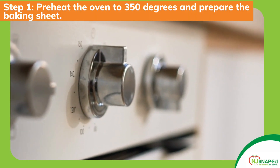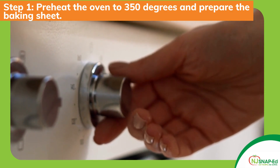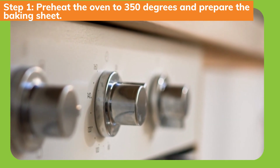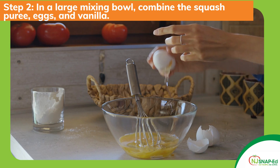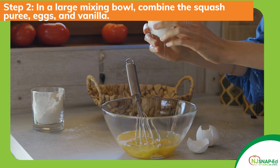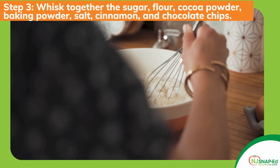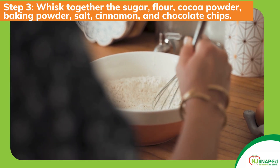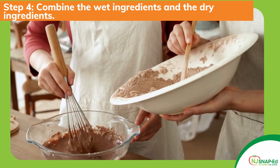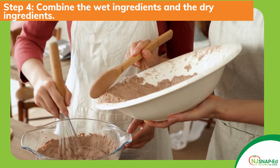Preheat the oven to 350 degrees and grease an 8x8 or 7x11 inch baking pan with non-stick cooking spray or line it with parchment paper. In a large mixing bowl combine the squash puree, eggs, and vanilla. In a second bowl whisk together the sugar, flour, cacao powder, baking powder, salt, cinnamon, and chocolate chips. Combine the wet ingredients and the dry ingredients and fold gently until it just combines, making sure not to over mix.